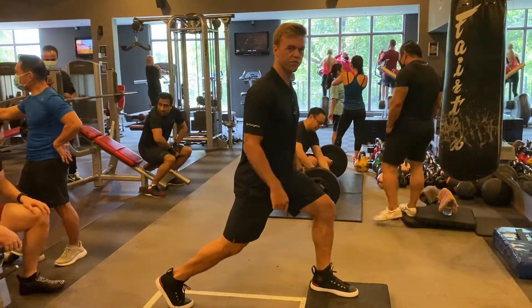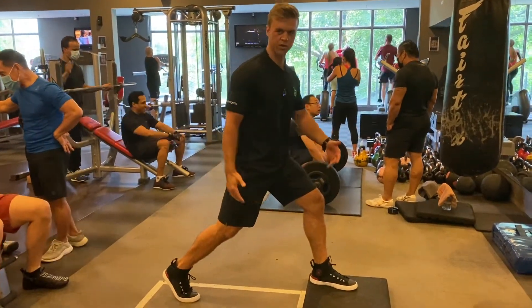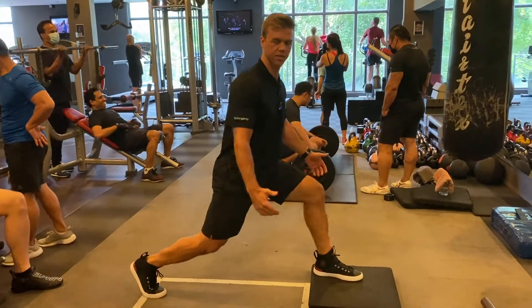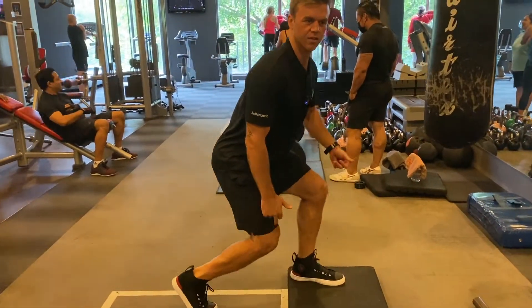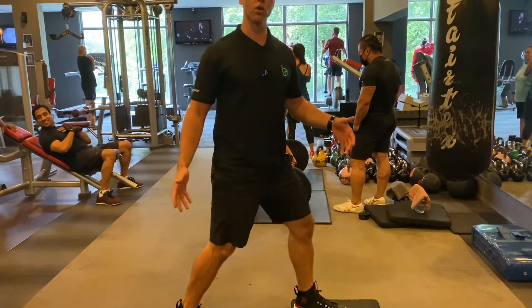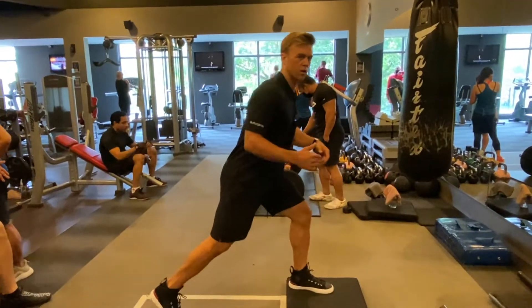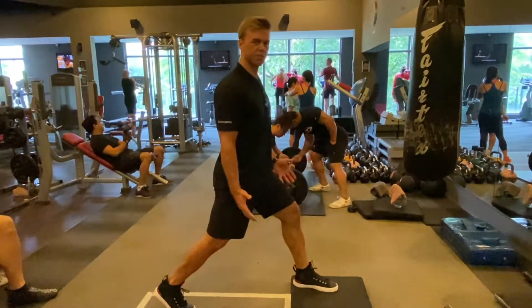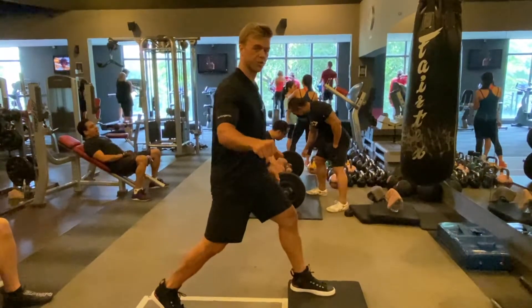I'm just going to do a few and talk to you about it. We have about a good width — you don't want to be too wide, it doesn't make sense. And you don't want to be too narrow because you can see it just doesn't look right. Even if you were in those positions, you'd still be working, but we want to do this optimally. Just being in this position might challenge your balance a little bit, so you can even hold on to a chair.